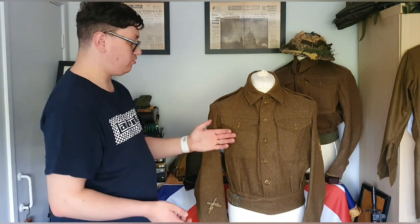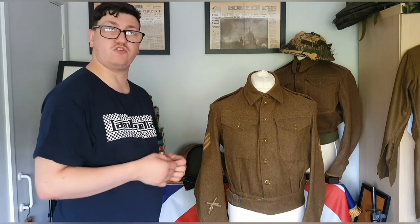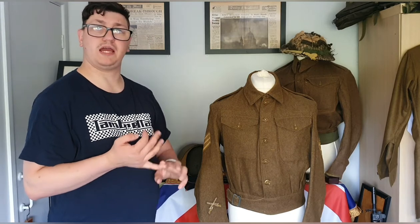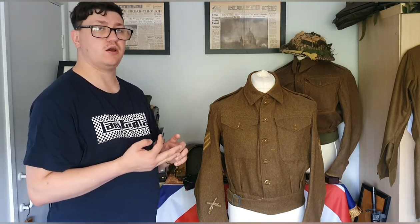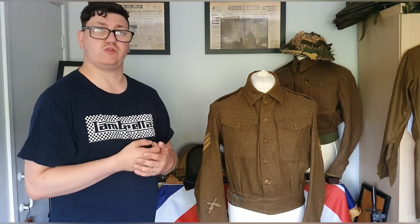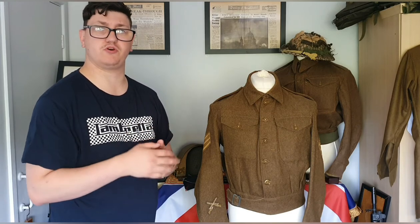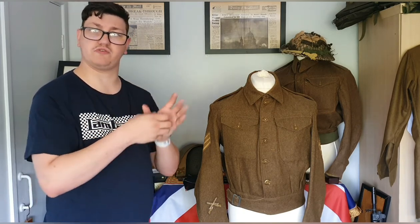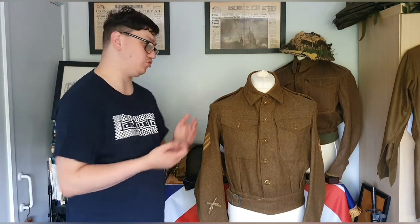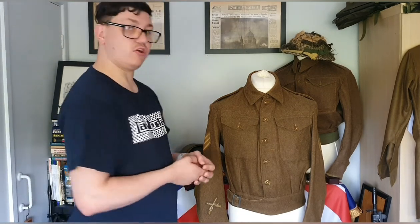As explained in previous videos, whilst wearing it the soldier would have had certain documents on his person - generally in these two front pockets, notably a pay book and possibly a wallet among other items. For example, guys serving in the Northwest Theatre later in the war, especially if they landed in the early period of the Normandy invasion, would generally have a French phrase and customs book - a blue-covered booklet - as one of the items you'd probably find in the pockets of the battle dress.